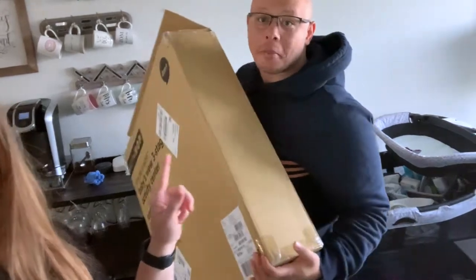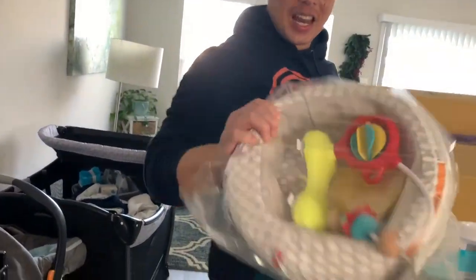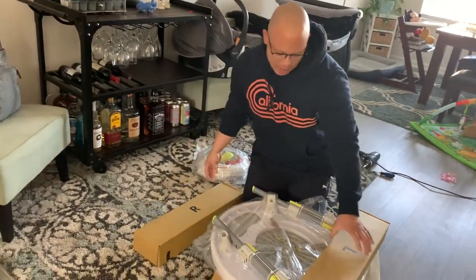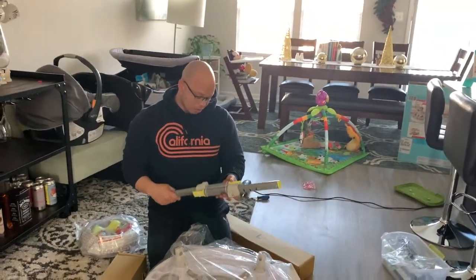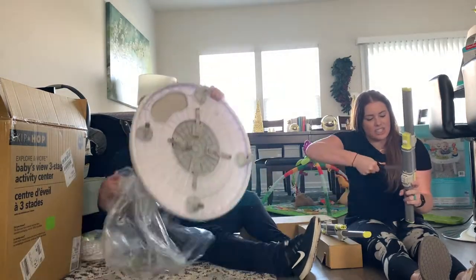Now it's time to unbox the Skip Hop three-in-one activity center - probably the most recommended one from my social media poll. First impression: the box is heavier. It feels more durable. The legs are made of metal as opposed to plastic, so maybe the quality's better. This one already feels way more heavy duty than the Fisher Price - straight up metal legs.